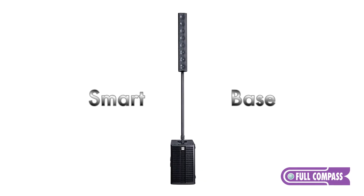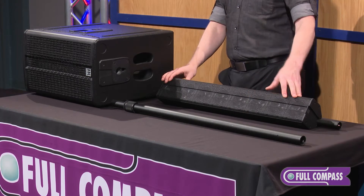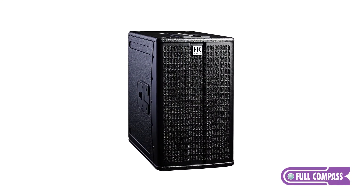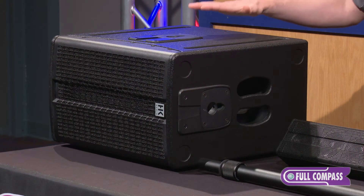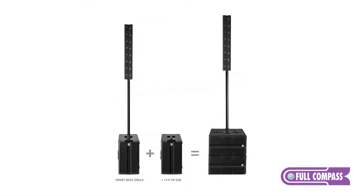The SmartBase configuration of Elements consists of the E110 Sub-AS, an E835, and an EP1. The E110 Sub-AS is a 10-inch powered subwoofer which contains two 600-watt Class-D power amplifiers. One of those amplifiers powers the 10-inch low-frequency driver in the subwoofer itself and has enough wattage on deck to power an additional passive subwoofer.